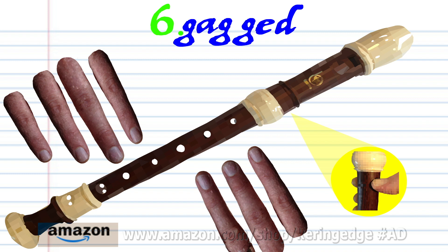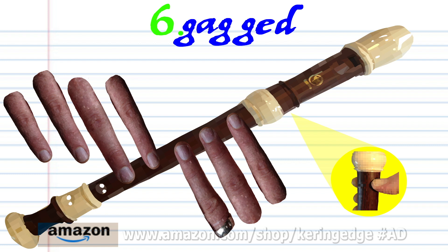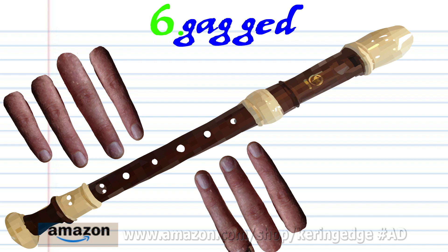Pinching the thumb hole, put fingers 1 to 5 on holes 1 to 5 and blow once. Pinching the thumb hole, put fingers 1 to 2 on holes 1 to 2 and blow once. Pinching the thumb hole, put fingers 1 to 2 on holes 1 to 2 and blow once. Pinching the thumb hole, put fingers 1 to 3 on holes 1 to 3 and blow twice. Pinching the thumb hole, put fingers 1 to 5 on holes 1 to 5 and blow once. Pinching the thumb hole, put fingers 1 to 6 on holes 1 to 6 and blow once. Practice this until you end up with something that sounds like this.